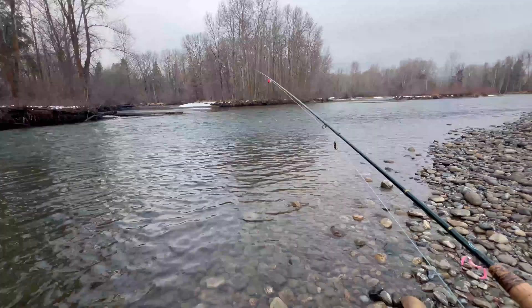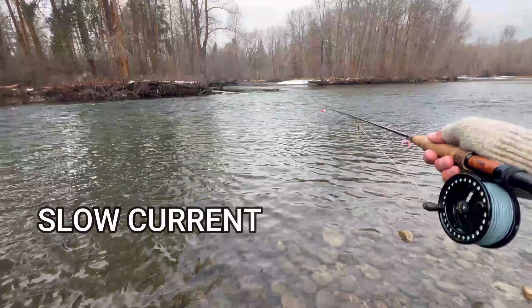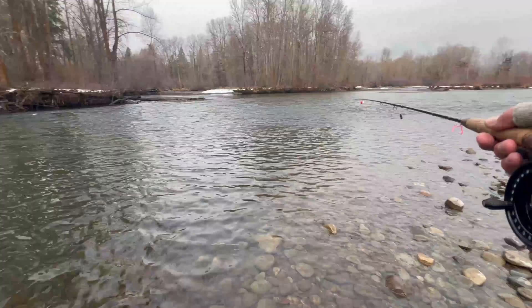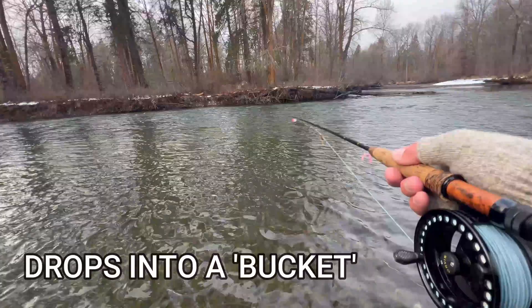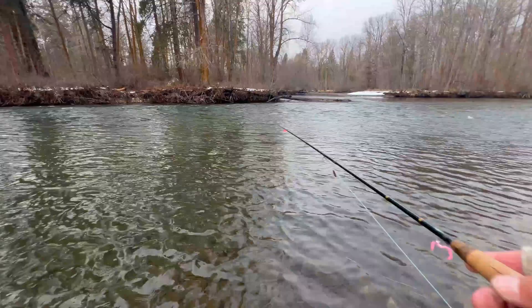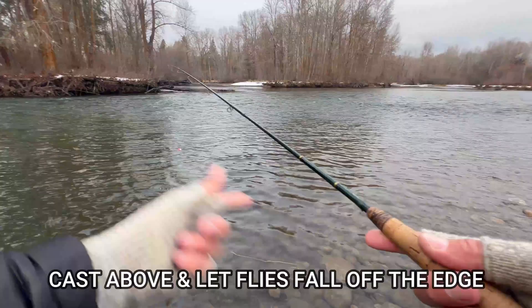You can kind of see how the water is rushing in here and then it slows down. There's a nice inside seam, outside seam. If it was sunny out you'd be able to see there's a huge color change — it goes from a light emerald to a deep emerald, and that's because there's a drop-off. A lot of times there are fish hanging out in the drop-off. So I'm going to throw it up into the fast current and let it drop off. I'll start off with probably four or five feet from the first fly, just to prospect this hole and see if there are any fish there.